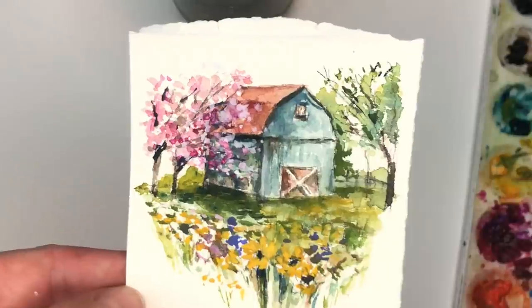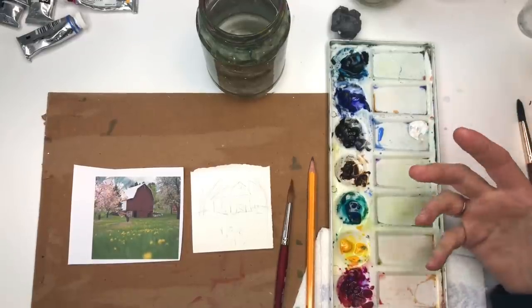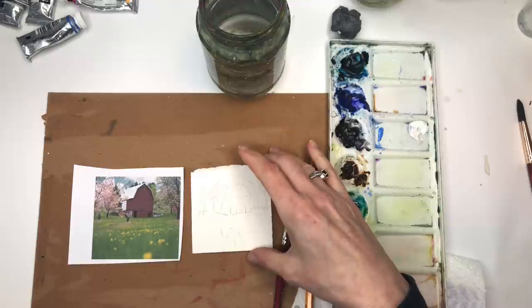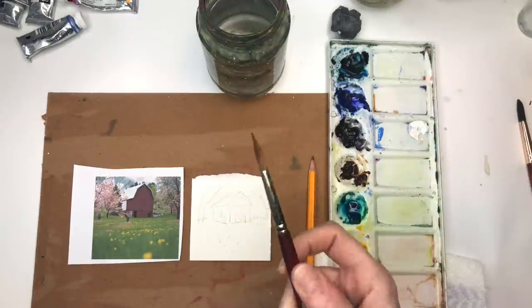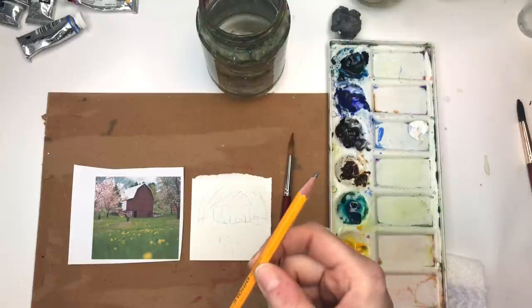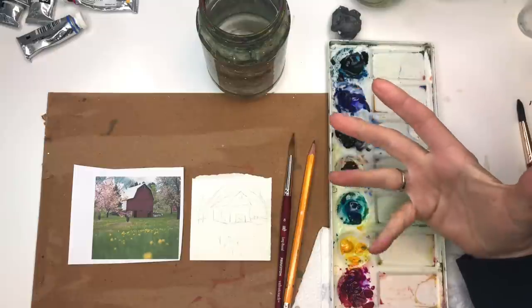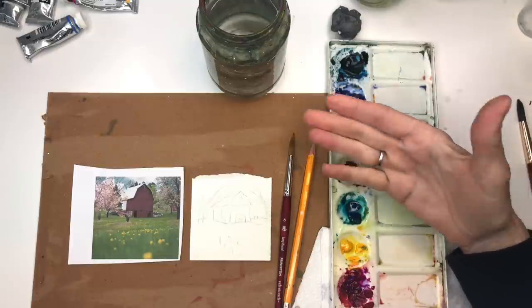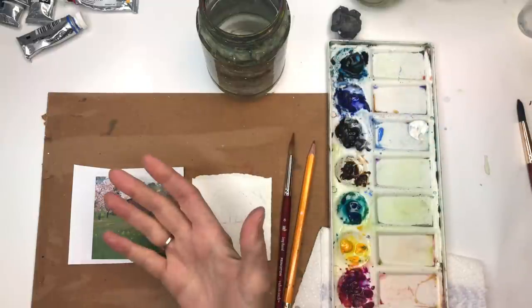For this tutorial I'll go over my supplies. I have a three-inch square of Arches 100% cotton cold press paper, a Princeton long round velvet touch series brush, a number two pencil, paper tiles, paints in limited colors, and a water jar. I also have a reference photo attached.